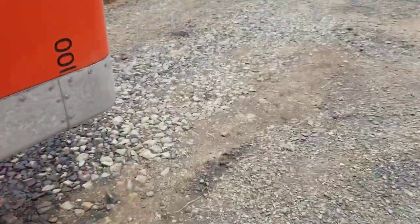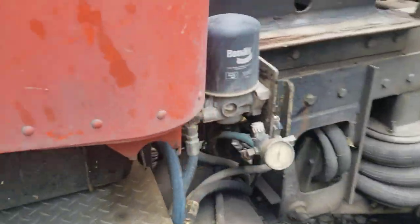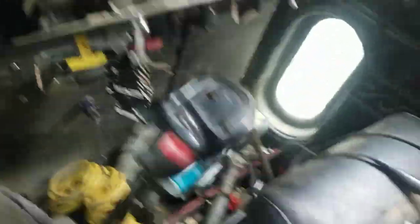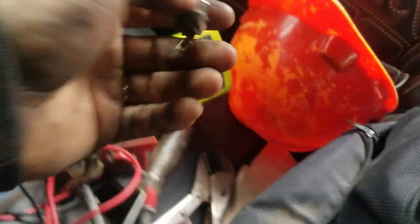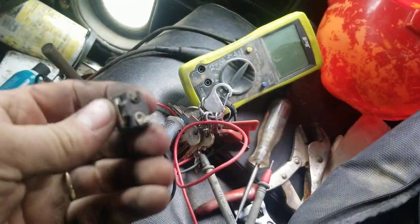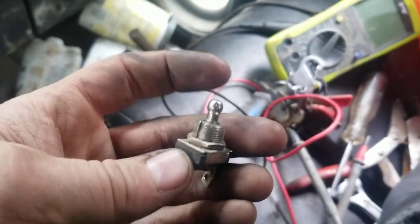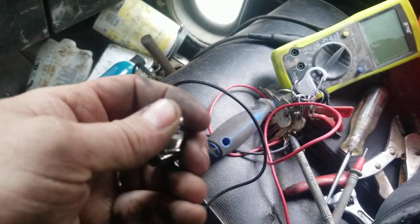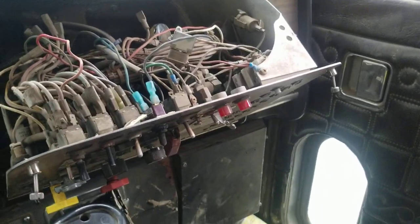So the first thing I did to try and figure out what my issue was, I thought it was the switch itself. One of them actually broke off when I was wiggling it — one of the terminals broke off. So I'm like, okay, it's the switch. I start jiggling stuff, I replaced it and it worked, then all of a sudden it stopped working.